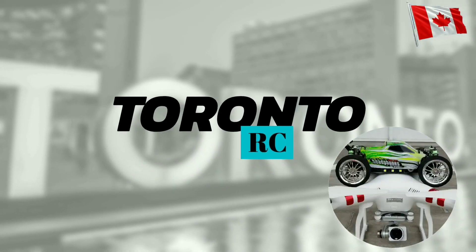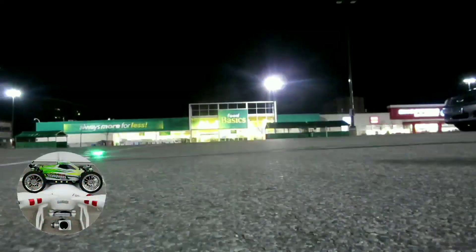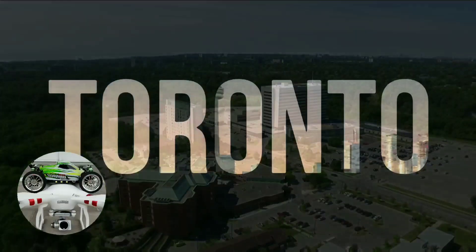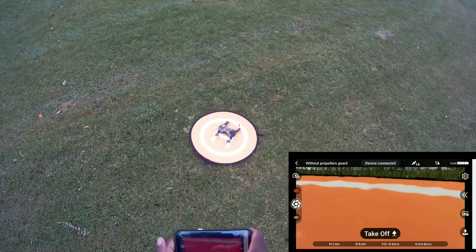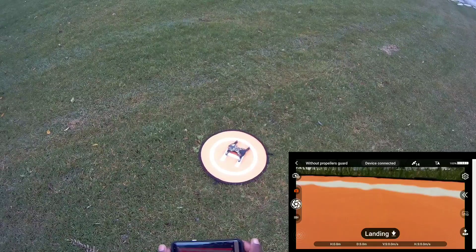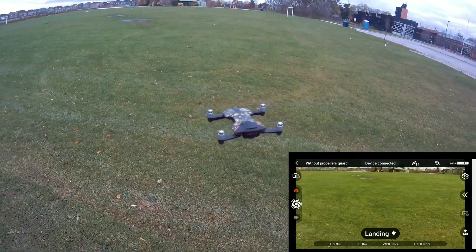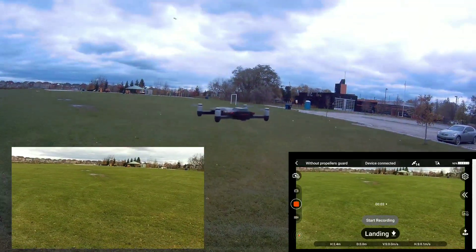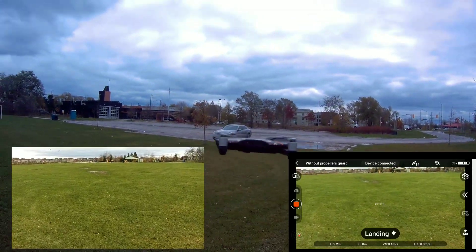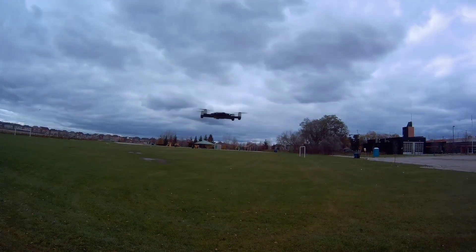Alright, check out the new landing pad! Let's take off. A little windy, getting tossed around a bit. Let me hit record on this thing. Whoo, almost hit me! Yeah, a little windy.